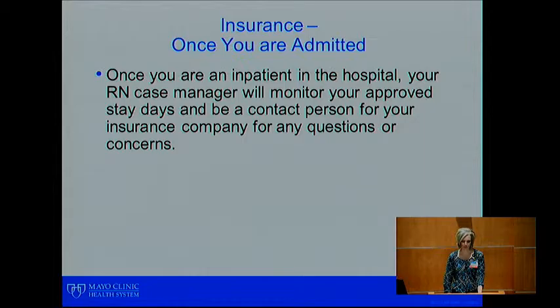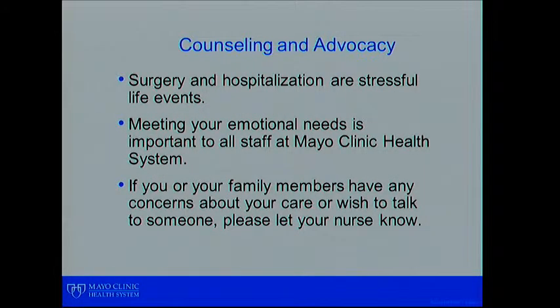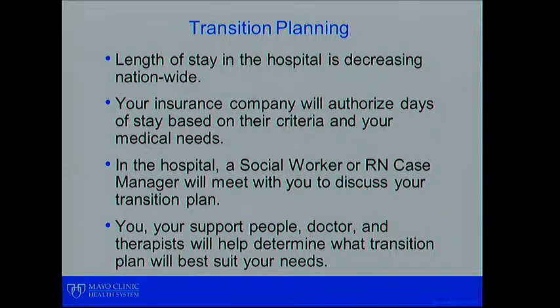Once you are a patient in the hospital, your RN case manager will monitor your days in the hospital and contact your insurance company with updates and answer any questions they have. We realize that being in the hospital is a stressful event for both the patient and their family. Meeting your emotional needs is important to all staff at Mayo Clinic Health System. If you or your family members have any concerns about your care or wish to talk to someone, please let your staff nurse know and they will locate a social worker or case manager.